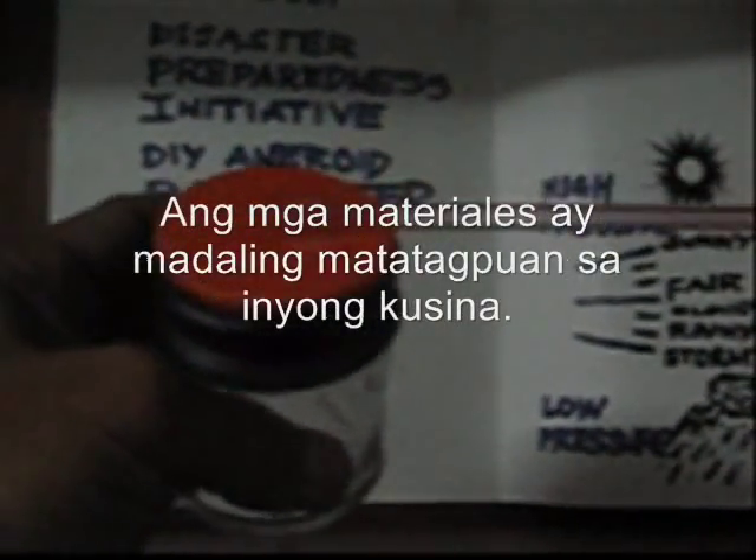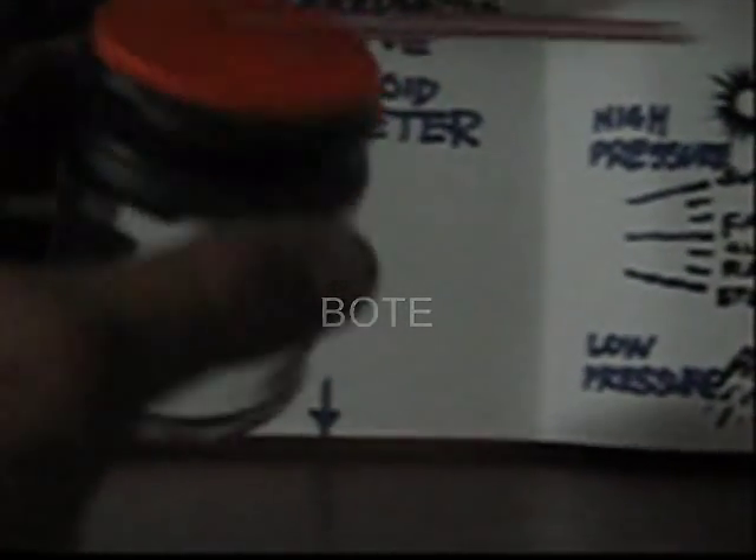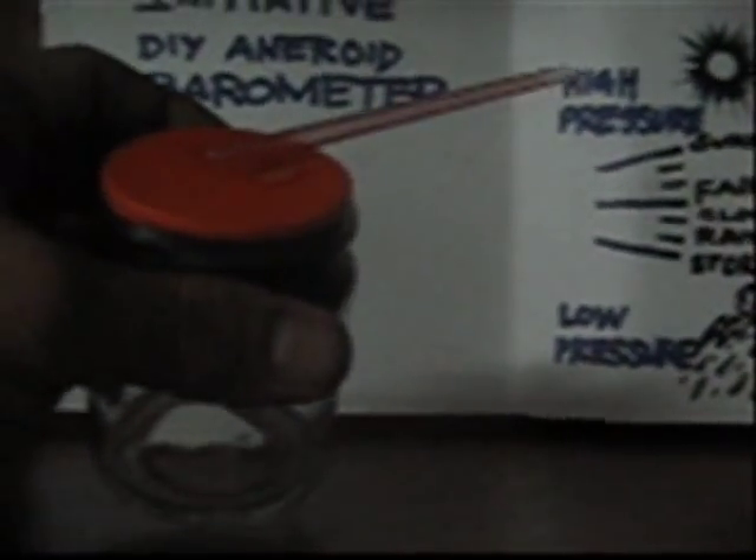Ang materyales niya ay available o madaling matatagpuan sa inyong kusina. Gumamit lamang kayo ng isang walang lamang na lalagyan na glass jar — maaaring mayonnaise o pickle jar — at linisin niyo.